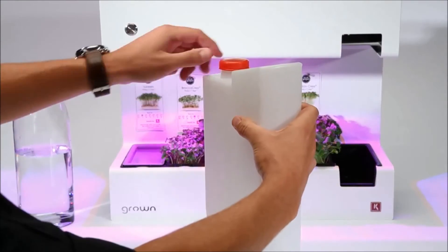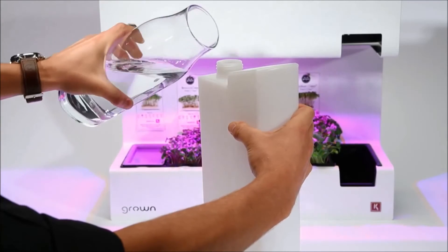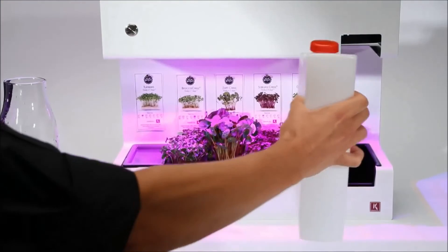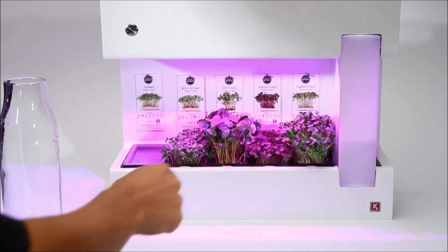Don't forget to add some water once a week — microgreens are always thirsty. Make sure you tightly close the cap, and voila, it's that simple!